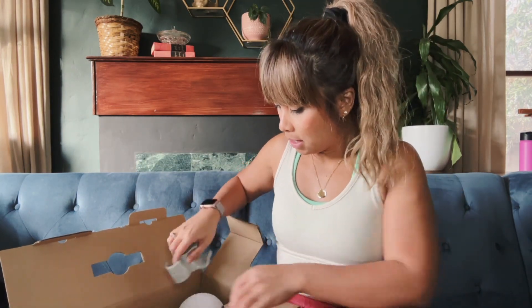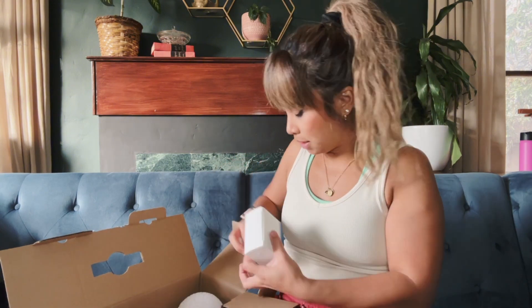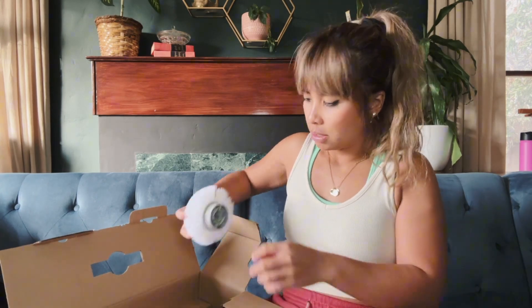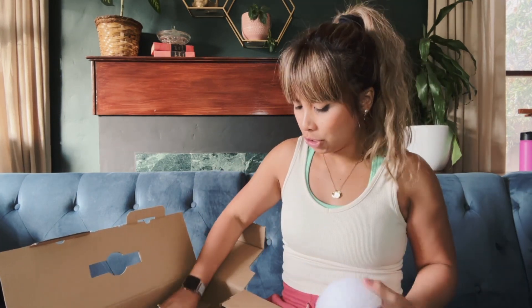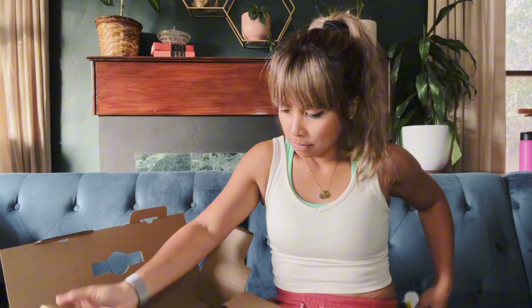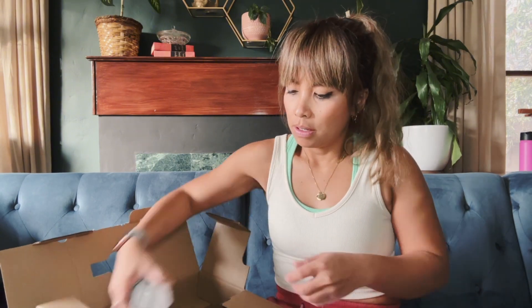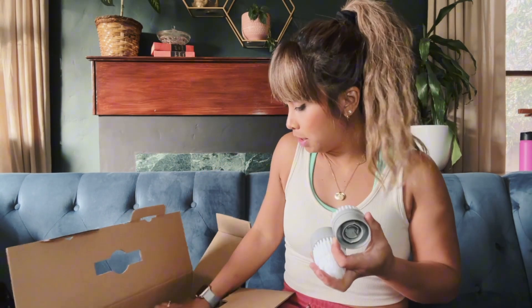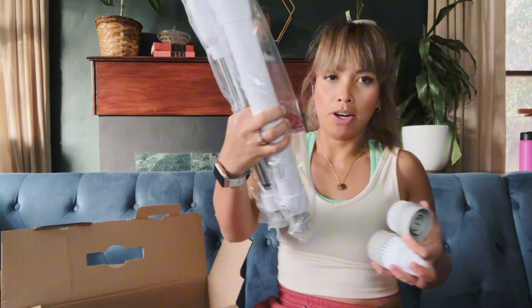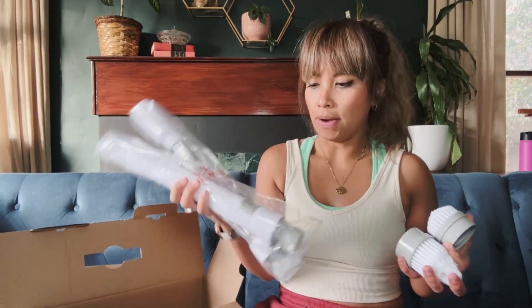And then we have all these little pieces. So it looks like we have a brush, another brush, and a piece, some more brushes, and the remainder of the pieces. So let's go ahead and put this together.